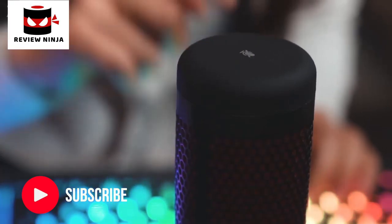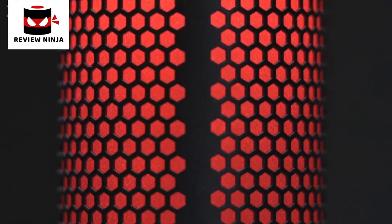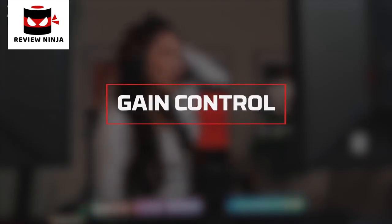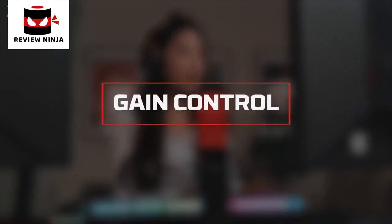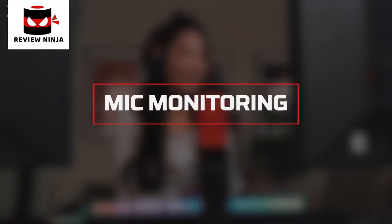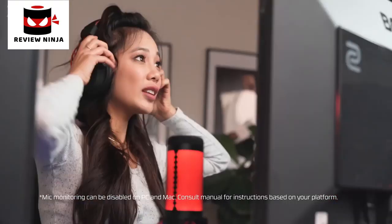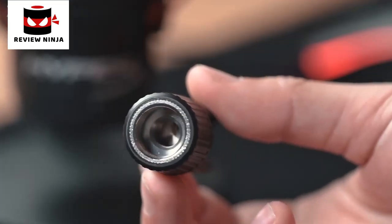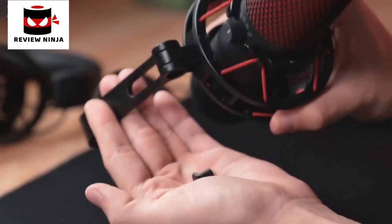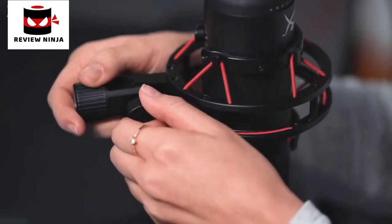The QuadCast has a convenient tap-to-mute sensor. Simply tap the top of the mic to mute it. The LED indicator makes it easy to tell whether you're muted — if the LED indicator is lit, the mic is active; if it's off, the mic is muted. Knowing your mic status will help prevent stream fails and other broadcast accidents. If you're coming in too soft or too loud, you can adjust the mic sensitivity by adjusting the gain dial located at the bottom of the microphone. You can also connect a headset to monitor your microphone output by plugging into the back of the QuadCast. The QuadCast comes with a 3/8 and 5/8-inch adapter that fits most mic arms — remove the screw connecting the mic to the stand, attach the mount adapter, and the QuadCast and its built-in shock mount can now be attached to a boom arm.